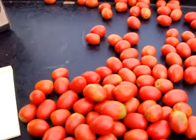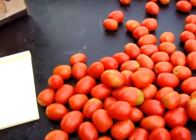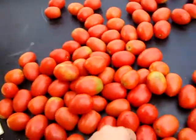Roma tomatoes, Calafia. Smalls, John's Farms, number twos.